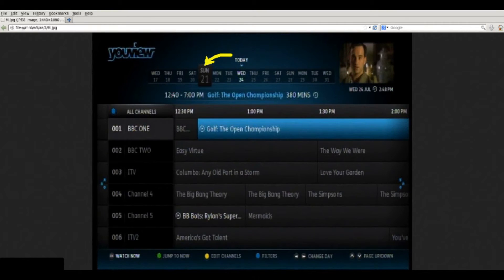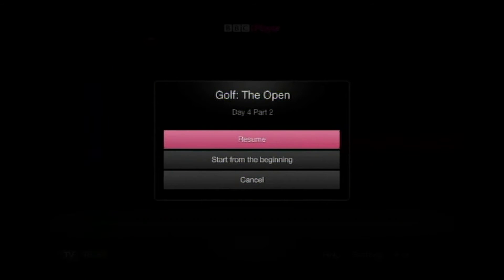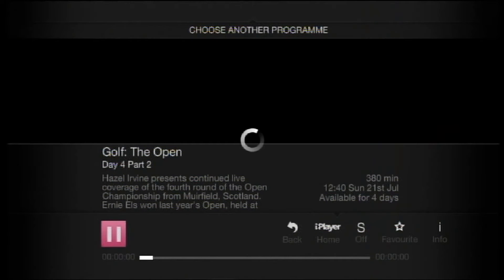This is what uViewBox is all about — a TV guide for the previous seven days to view straight away. Today is Wednesday, but we have navigated back three days to see what programs were on last Sunday. The highlight is on The Open. I will now press OK on the remote to view the golf. Loading BBC iPlayer, and it's buffering. This is the Internet now, not broadcast.